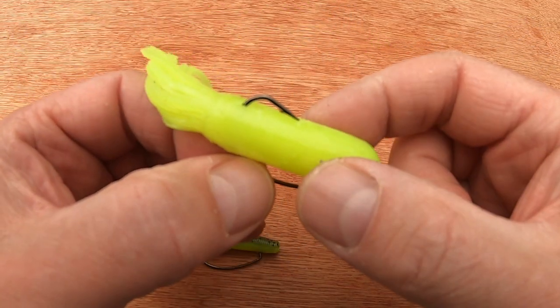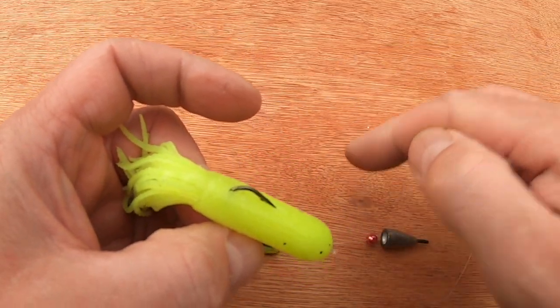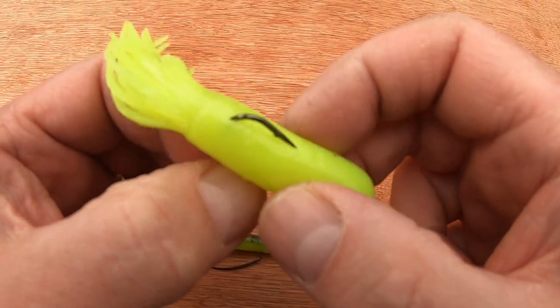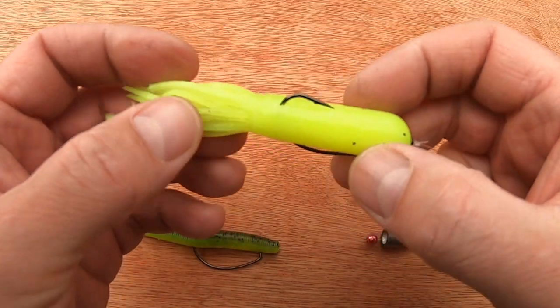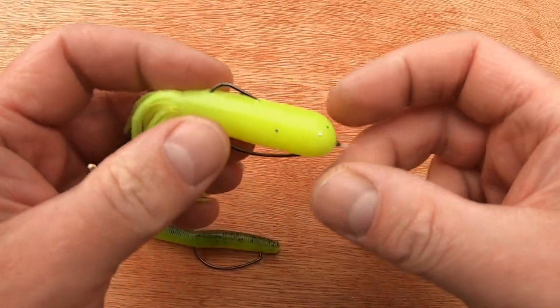If you were a diver and went down to where wrasse are, they're not always down on the deck — very often they're holed up in little holes and under ledges in a reef. So this rig is a way of presenting a bait off the bottom, using a floating bait either bought off the shelf or with a tube or bit of foam inserted.